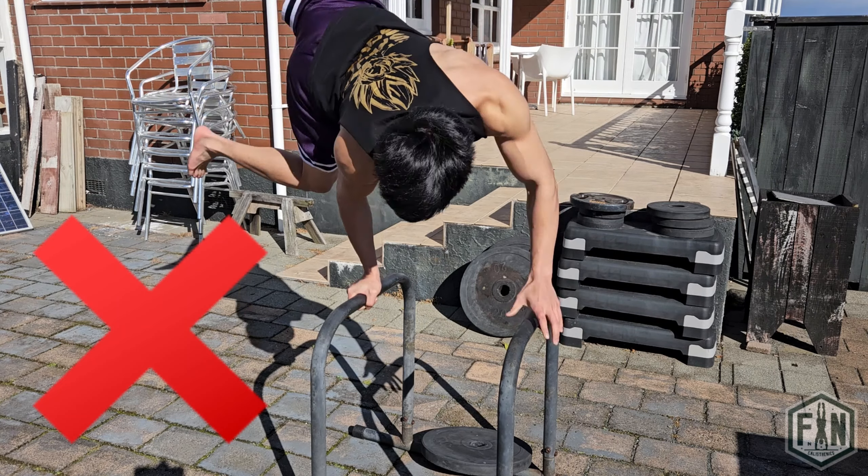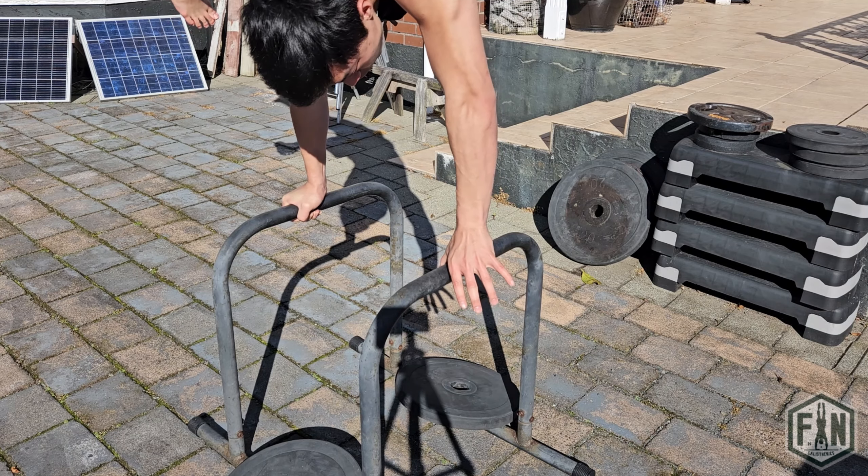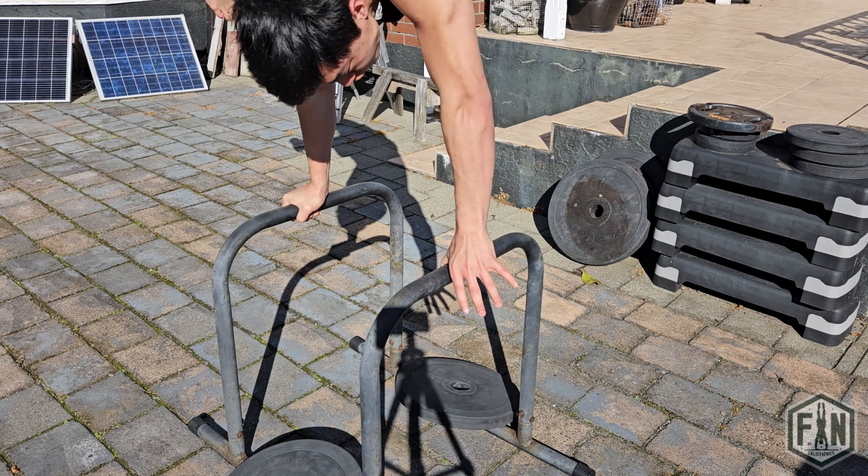Do not be too eager to throw your hand away too early before being able to attain good balance with that level of assistance. And lastly, you will want to use just your thumb as assistance and aim to hold that position for at least 5 seconds before moving to the next progression.